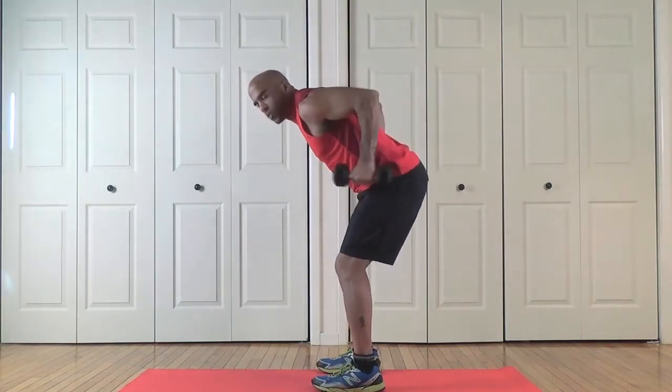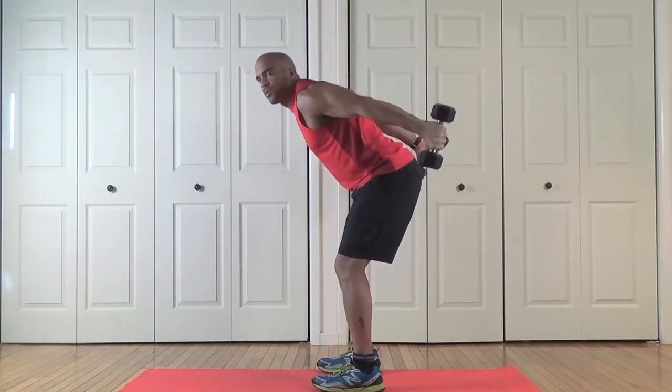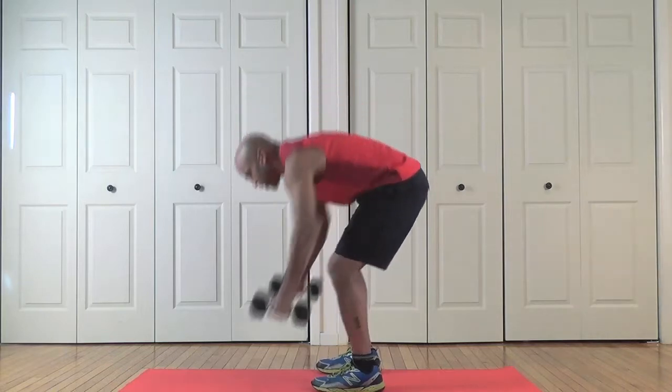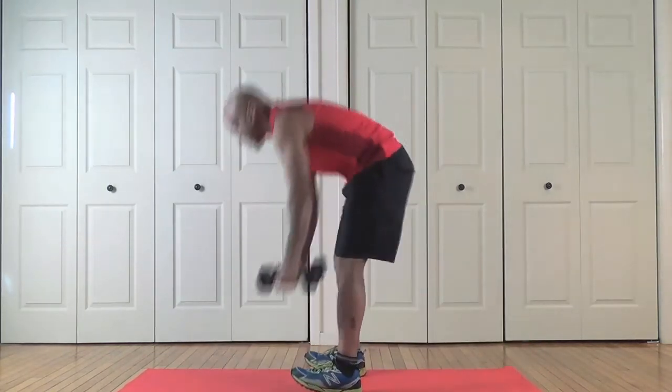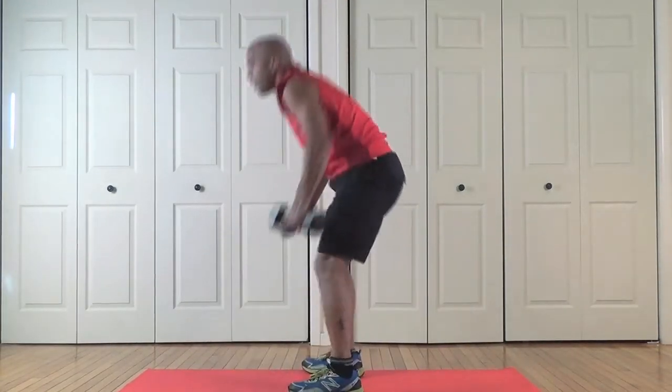Four kickbacks, nice flat back. That's one, two, three, four. Now two burpees — down with your dumbbells. That's one, up, two, up.